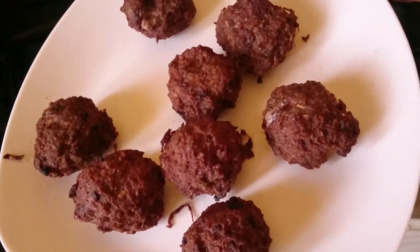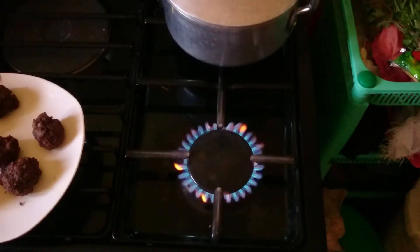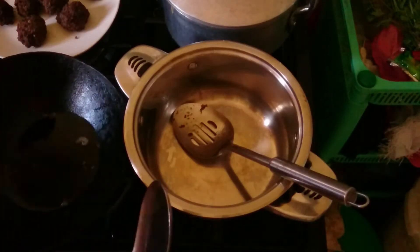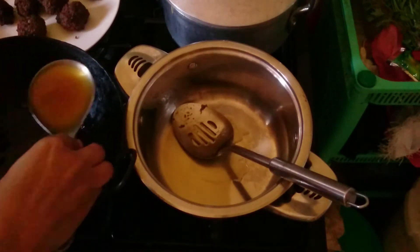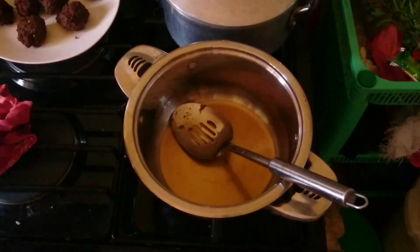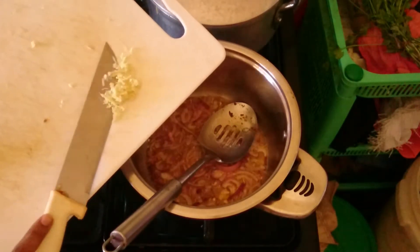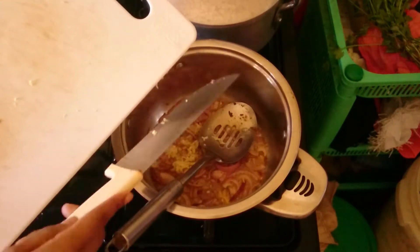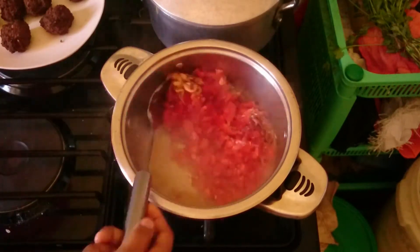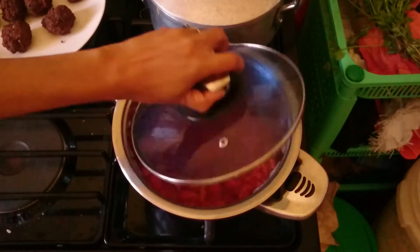Now it's time to make the sauce for these meatballs. I put my pan on and use the same oil I fried the meatballs with because it has the flavors of the spices. I put my onions in there, then add garlic, stir a little bit, then add my tomatoes. I stir and close the lid and wait for the tomatoes to get all their juice out into everything.